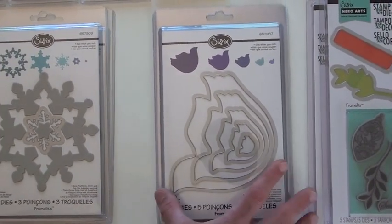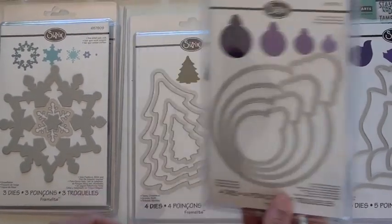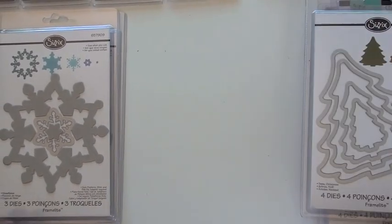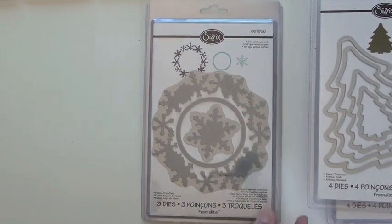Snowflakes — there are some underneath as well. Gotta have some round ornaments, and these give you three or four different sizes. There are the trees. Here are the snowflakes. This one is really detailed — that snowflake.